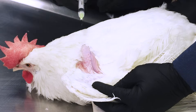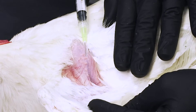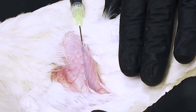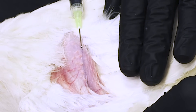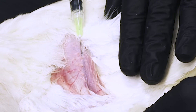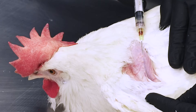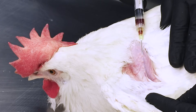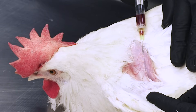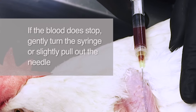As the assistant restrains the bird, the other person inserts the needle. Withdraw the plunger slightly to break the seal and create a small vacuum inside the syringe. To take the sample, insert the needle using a very shallow angle, nearly parallel to the skin, with the bevel facing up, and avoid going through the feather follicles. Slowly pull back the plunger, allowing it to fill with the proper amount of blood — but not too fast, as this may create too much vacuum and cause the wall of the vein to collapse, stopping blood flow. If the blood does stop flowing, gently turn the syringe or slightly withdraw the needle.